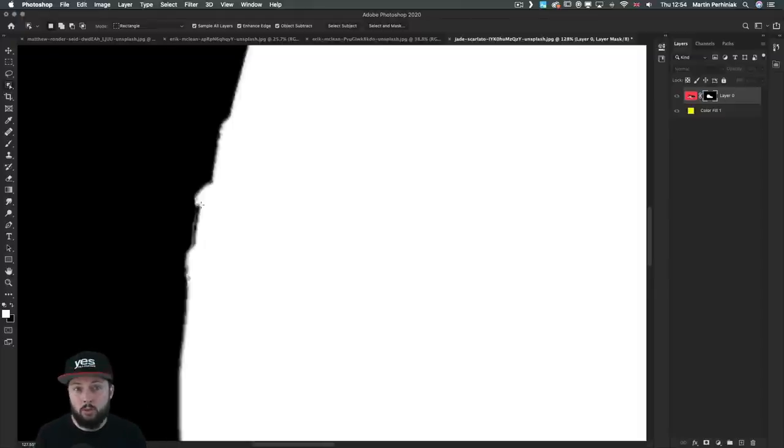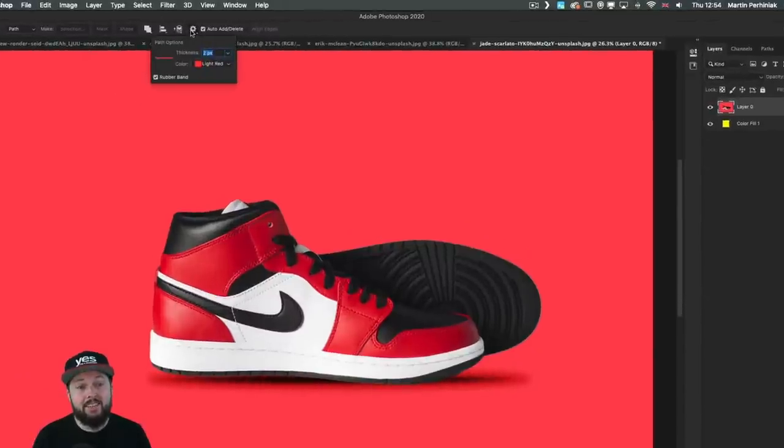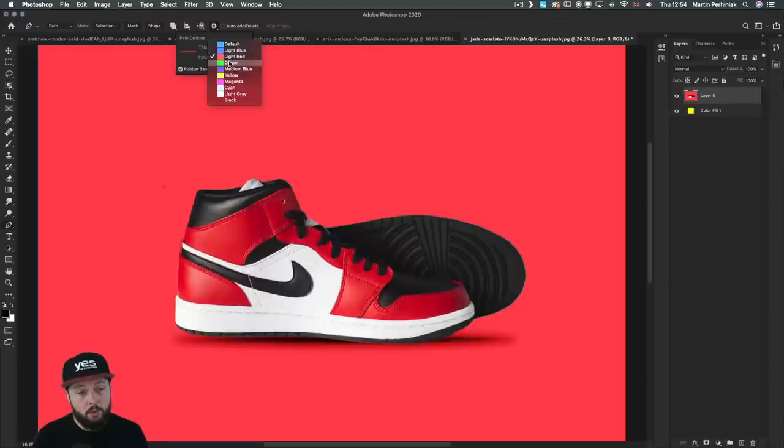Let's start with the settings. When you select the pen tool by pressing P on the keyboard, you get a couple of options in the cogwheel. The first is the color of the path. When working on certain images the red outline won't help you, so it's worth changing the color. You can choose from options like the default cyan or blue, and you can also change the thickness.